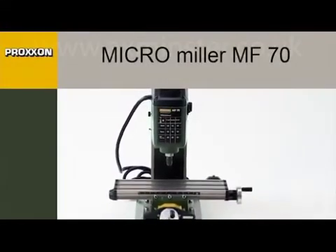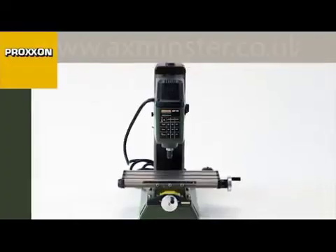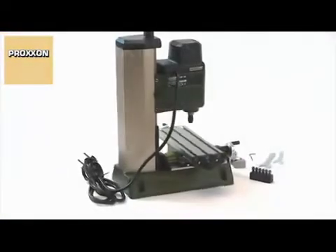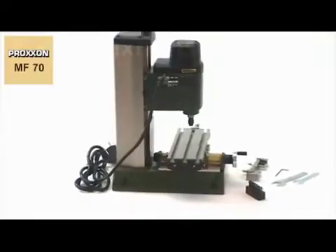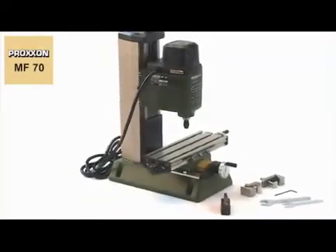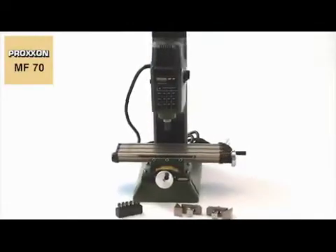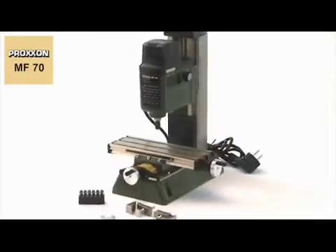The MF70 micro milling machine, designed for small and fine milling operations. The spindle achieves up to 20,000 rpm, thus offering ample speed reserves, also for the use of milling cutters of small diameters.